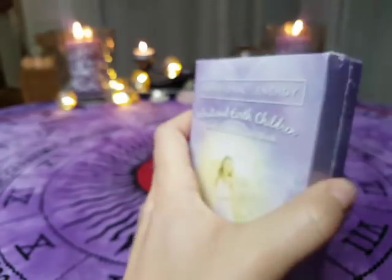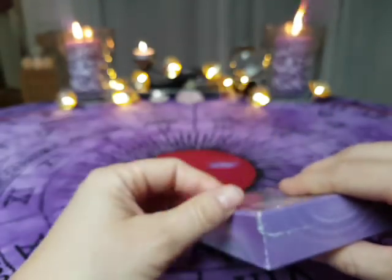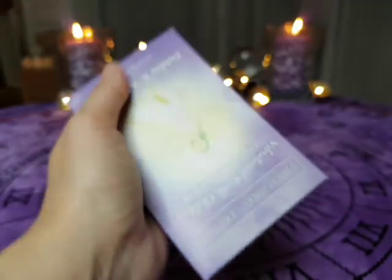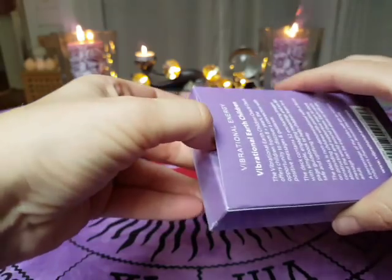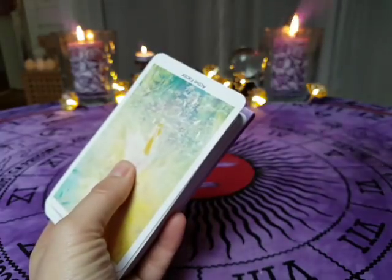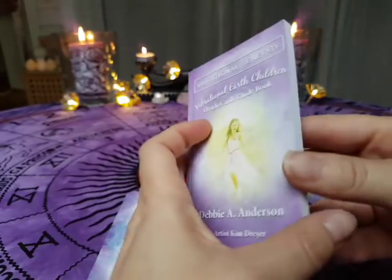I will show it to you and use a knife here to carefully open this. So there it is — it's just an ordinary card box, easy to open as well. And here you have the guidebook, which is actually like a real book, even if it's in a tiny format.